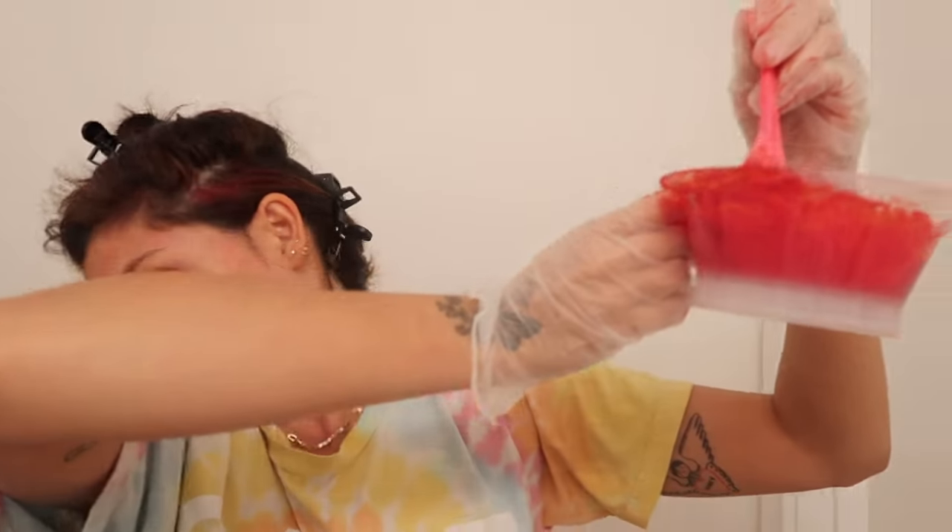The color remover turned the mid-lengths orange — so it worked. The roots are still very red. I blew my hair dry again. I kind of want it a bit darker so I might use more of the magenta than the red for the second round. It's pretty bright in the bowl but hopefully since my hair is so dark it won't be this bright on my head — and if it is, it's not the end of the world. I'm just going to send it.